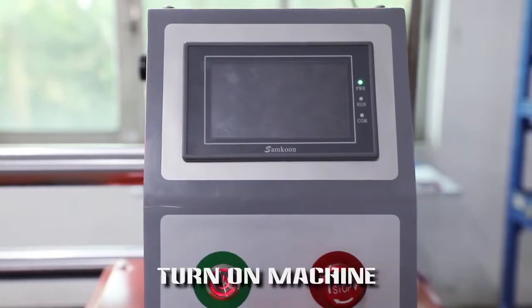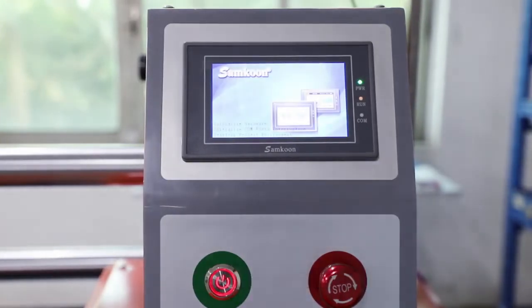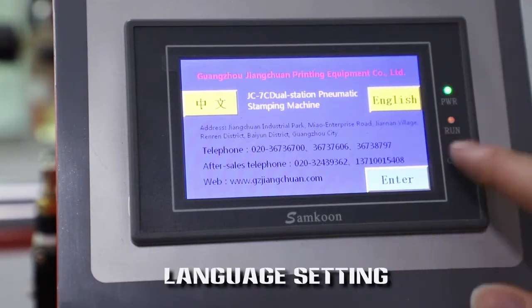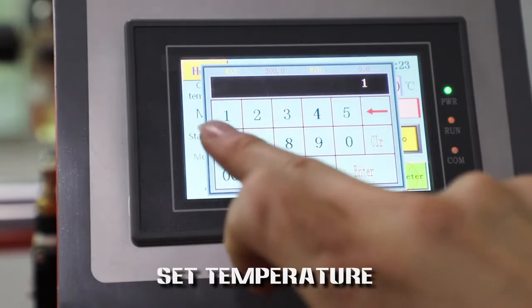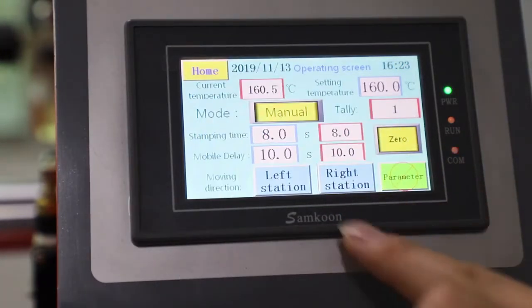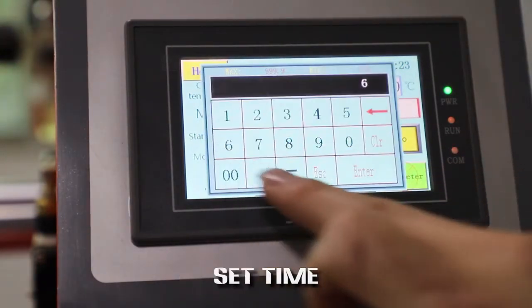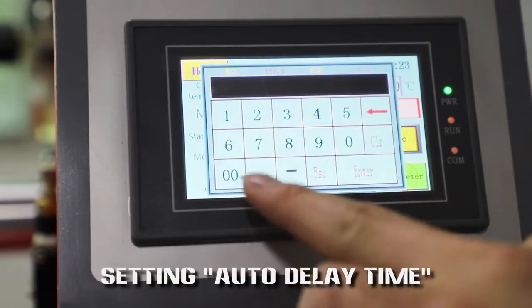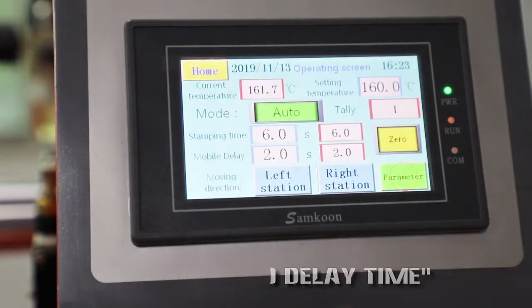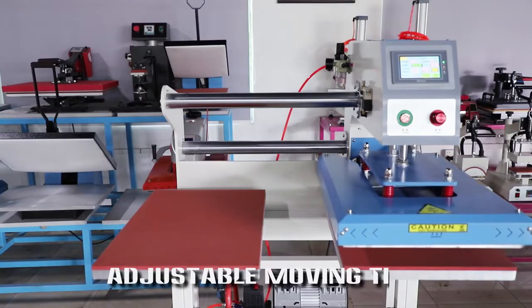Turn on machine. Language setting. Set temperature. Set time. Setting auto-delay time. Adjustable moving time.